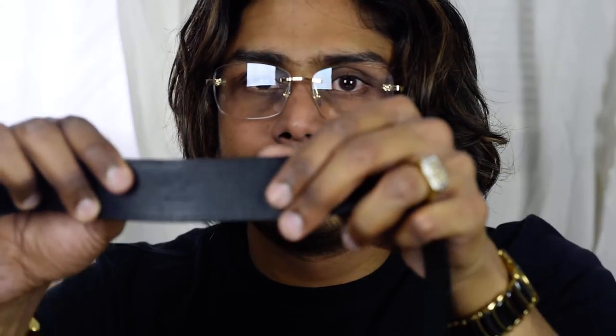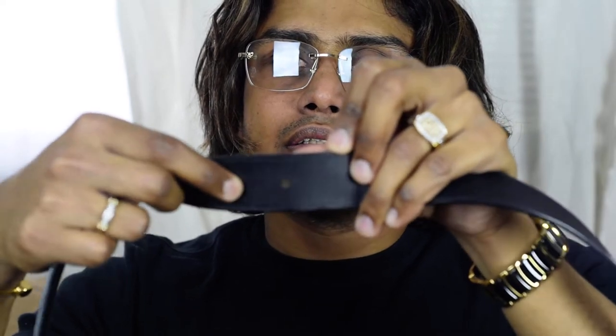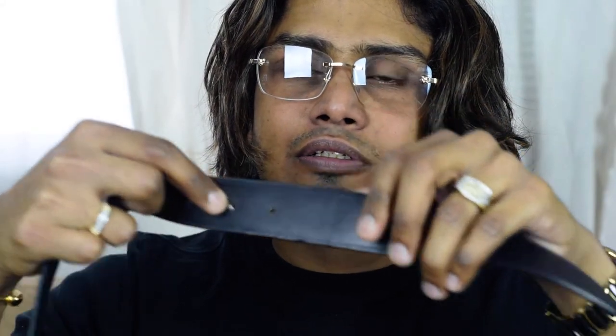It also reads 'Louis Vuitton Paris, Made in Spain.' In my opinion, all Louis Vuitton belts are made in Spain — if it says Italy or France, I think it might be fake, though I'm not 100% sure. There is also a date code here with two letters, though it's a little cut off because of the sizing.